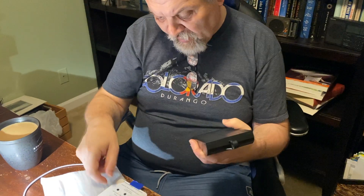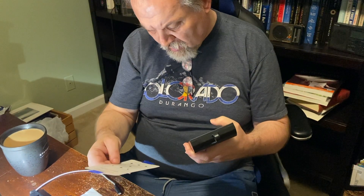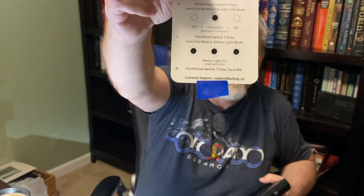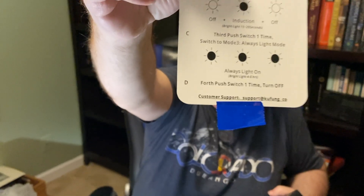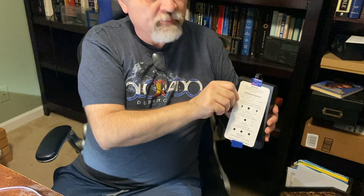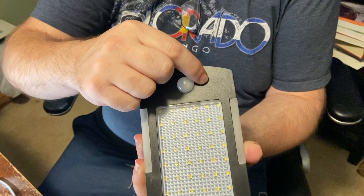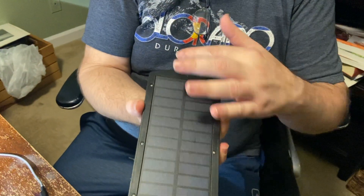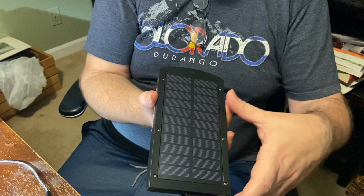It is made by Kufong — K-U-F-O-N-G. There is an instruction card that covers the solar panel when it is shipped. On the front there is a small switch that allows you to change modes and a motion sensor switch. The light sensor switch is embedded on the solar panel.